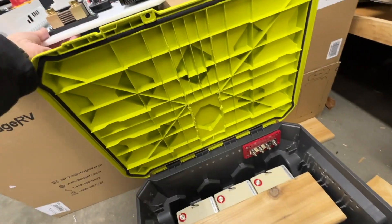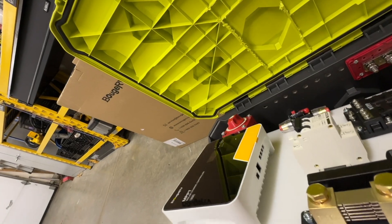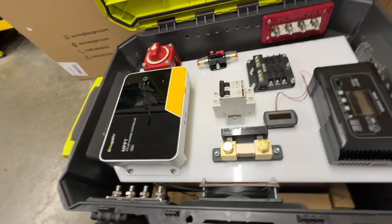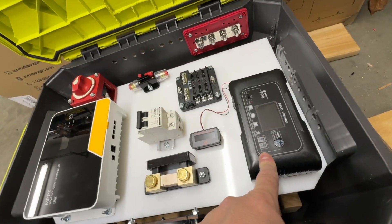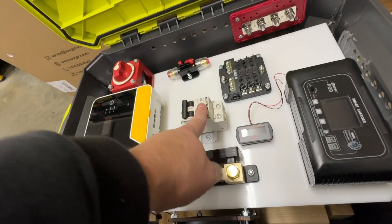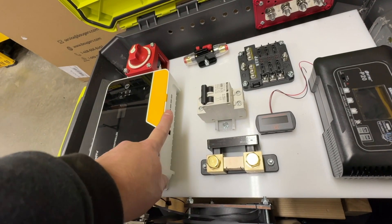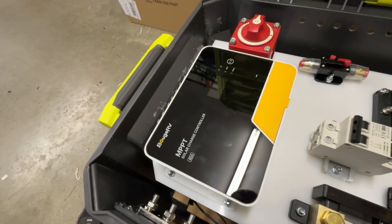This top part has most of the components. This is a smart charger so I can plug in AC wall power to charge it. Then we have a breaker for the charge controller to cut off the solar panel power if needed. That feeds into here — this is the charge controller, a Bouj RV 40-amp charge controller.